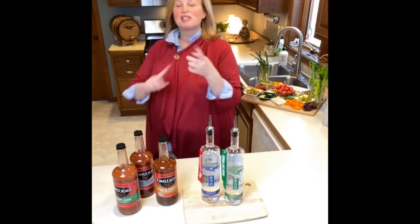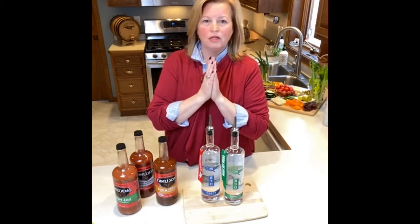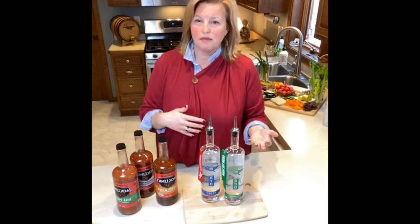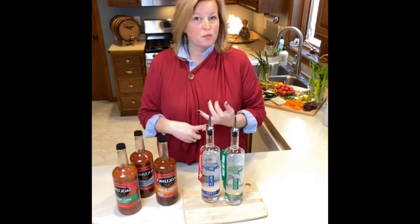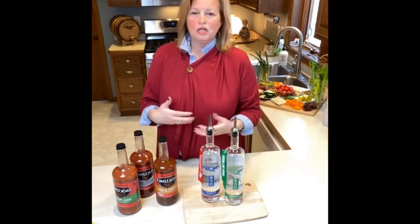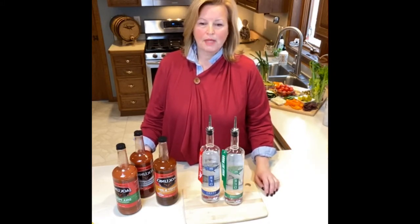Two basic ingredients: obviously the vodka — you really want to stick to a premium vodka, our RFD vodka of course — and a tomato juice. Our RFD Vodka is a traditional vodka: odorless, colorless, and tasteless. It is 100% corn, which makes it gluten-free, and we do not add any additional sugars. It has a super silky, smooth mouthfeel and a super clean finish. In our opinion, it's the best vodka on the market — and priced reasonably so you can keep it on your bar shelf and make beautiful cocktails with it.